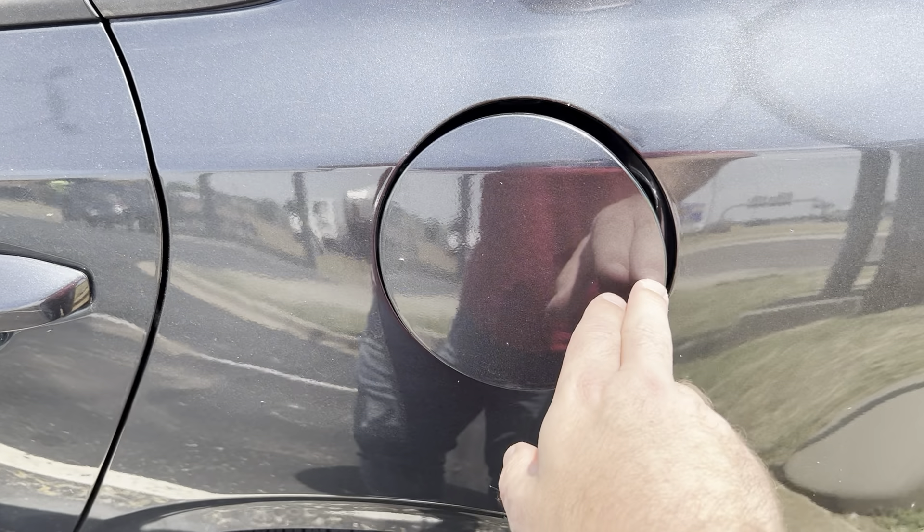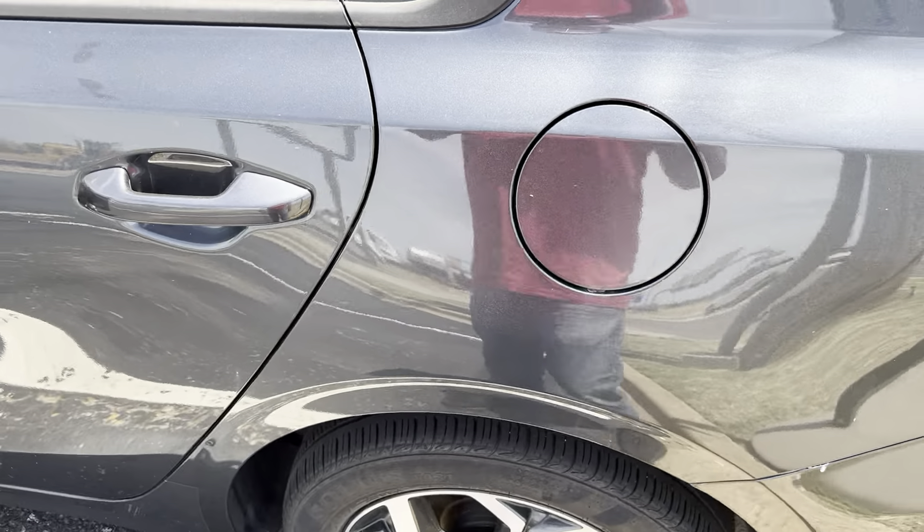Once you're done, you'll just close it, push firmly, and that locks it back into place.